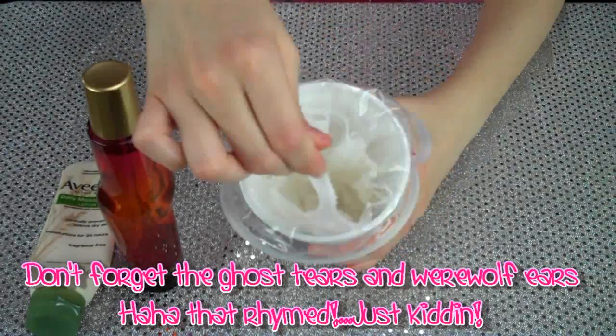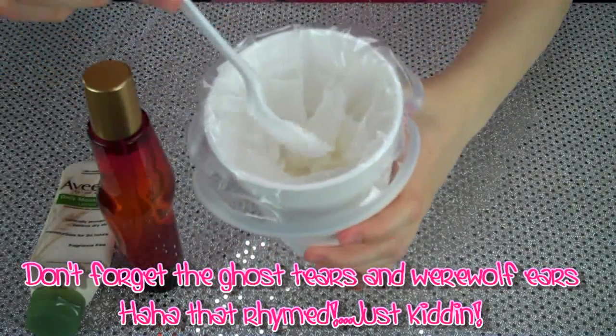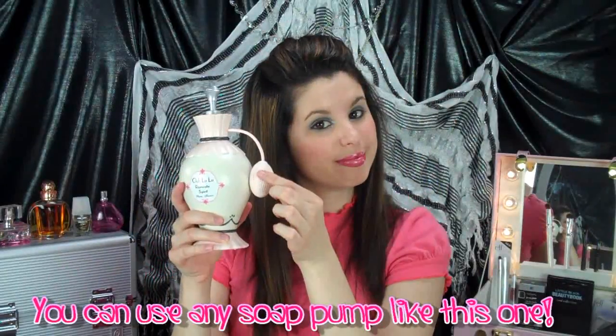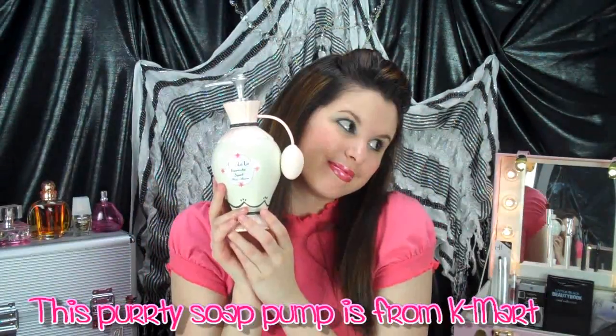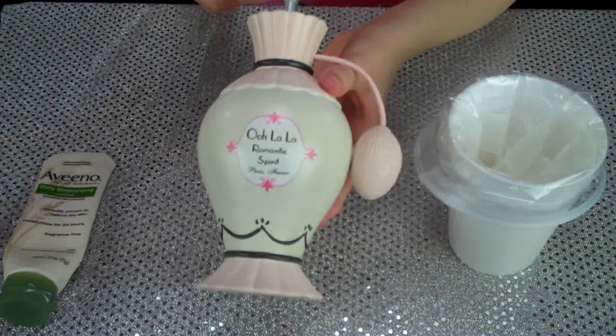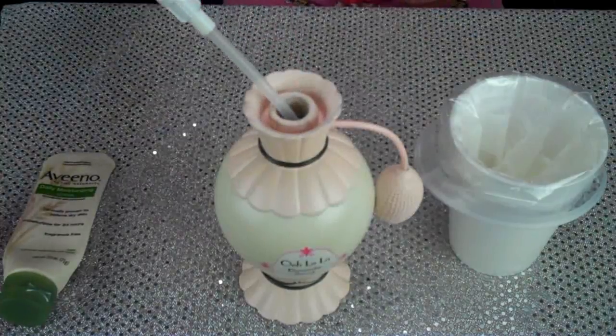It's not a witch's brew, but it does smell really good. Now that we're done stirring up our little concoction, you're definitely going to need something really pretty to put it in. I'm using a soap pump that I found at Kmart, and it looks just like a perfume bottle — it was so perfect for this tutorial.